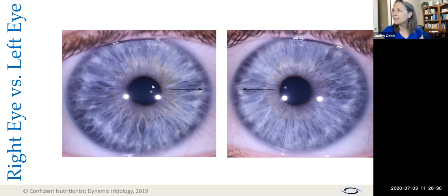The pupil is not centered — the side of the iris closest to the nose will always be narrower. So if the narrower side is to the right of the pupil, we know it is a right iris. If the narrower side is to the left of the pupil, we know it is a left iris. That's the first thing you need to know in iridology.